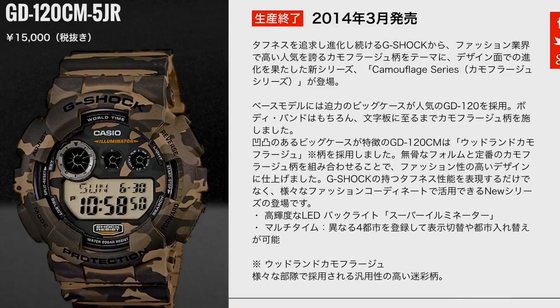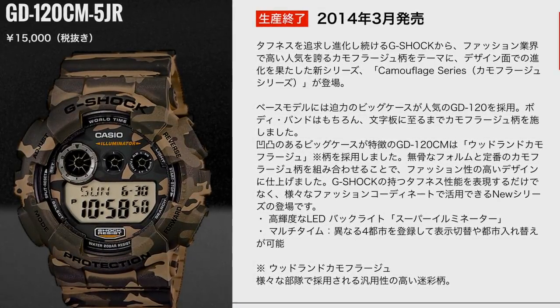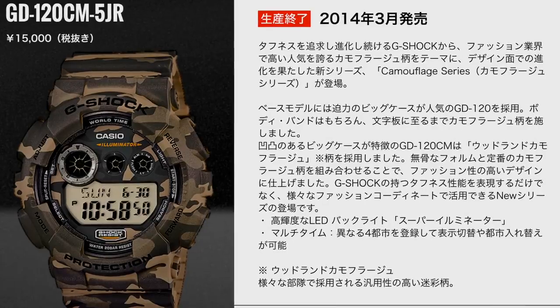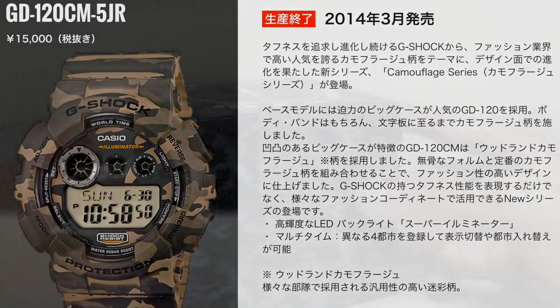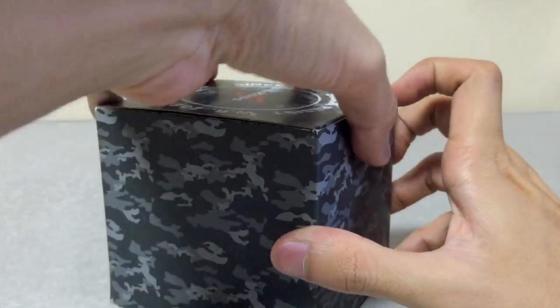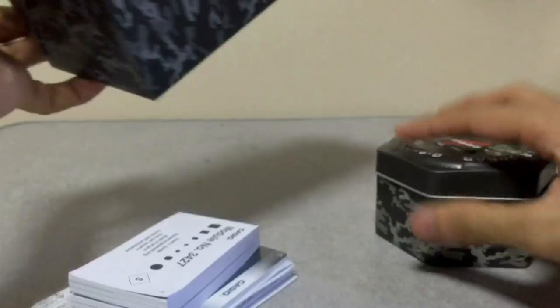The JDM version will be the GD120CM-5JR. This model is indeed from the camouflage series released in March of 2014, which is already about 3 to 4 years old. They are still available to date — you can get this online almost anywhere.